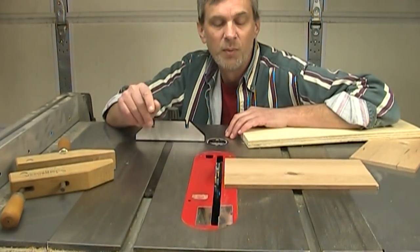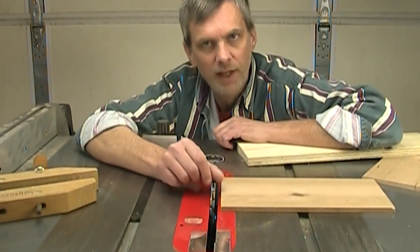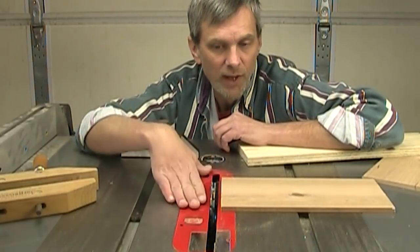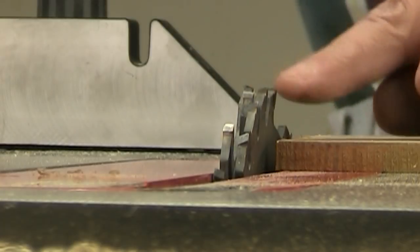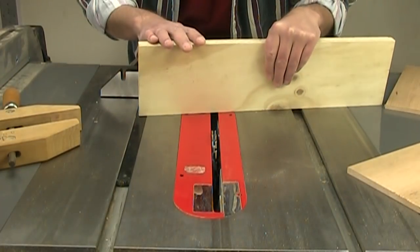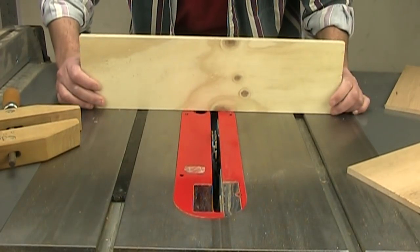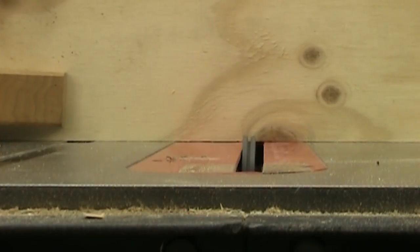I'm going to start with those finger joints and spend a little bit of time on that because it's a technique you can use in a lot of different situations. This is a real simple jig to make. First, I've set up a dado stack in my table saw — it's a little over a quarter inch wide. The width doesn't make any difference; for this box I wanted to go kind of narrow. I've got a scrap of three-quarter inch plywood about 18 inches long, and I'm going to clamp it to my miter gauge and make one single pass through the board.